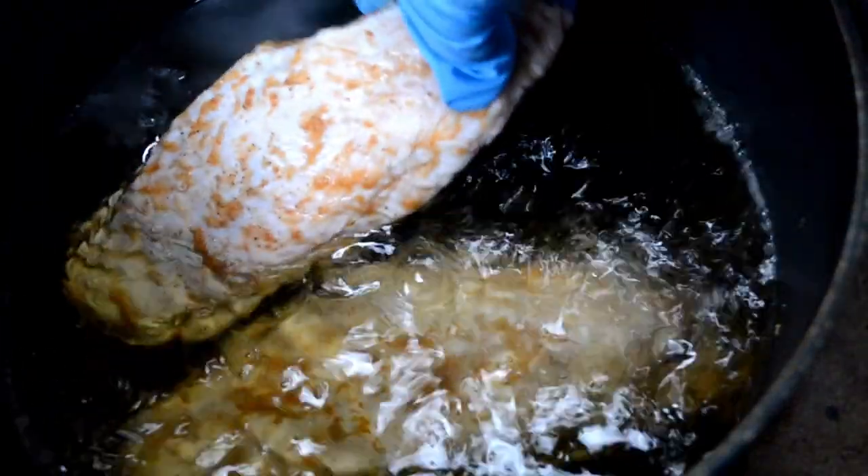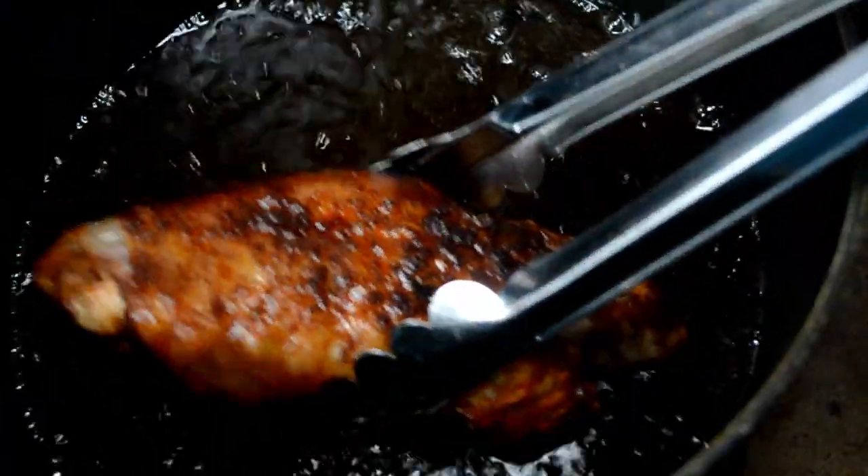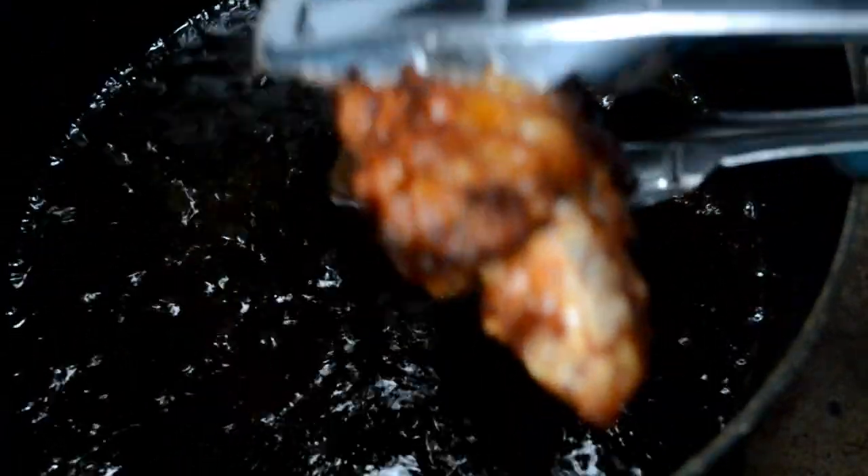Now in a deep fryer or a pan, I've heated some vegetable oil to 350 degrees, and then I'm going to lay those wings in there. I allowed them to fry for about 14 minutes until they were cooked all the way through and looked like this.